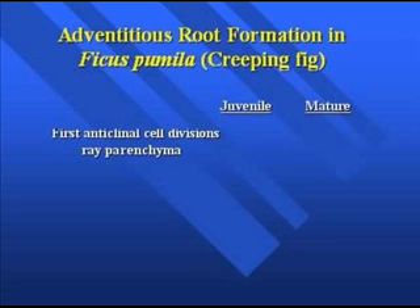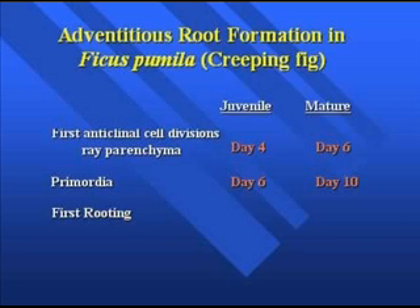Making a comparison between juvenile versus mature material with creeping fig, the first anticlinal cell divisions occurring in the ray parenchyma happen two days earlier in juvenile material than in mature. When it comes to seeing a full-blown primordium — stage three — it occurs in about a week's time in the juvenile material. In the mature material it takes longer, so there's a lag period that's much longer than with the juvenile easy-to-root material.